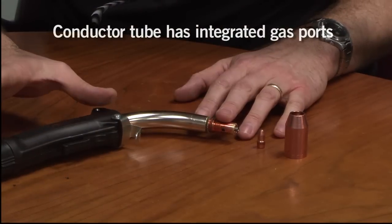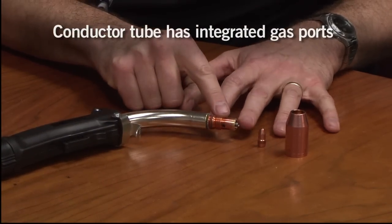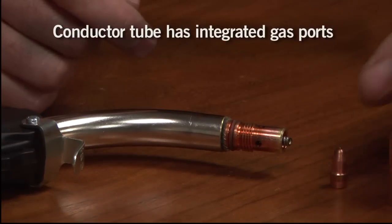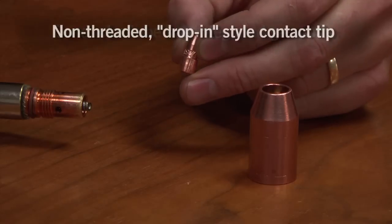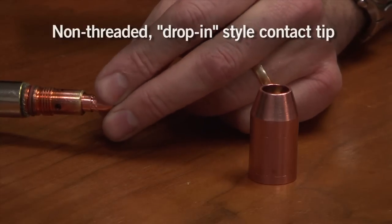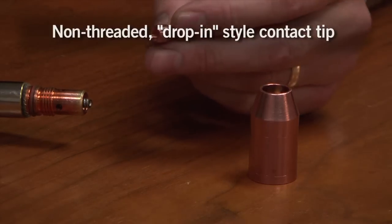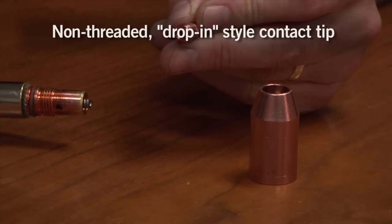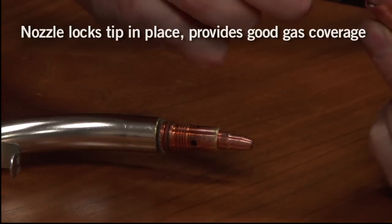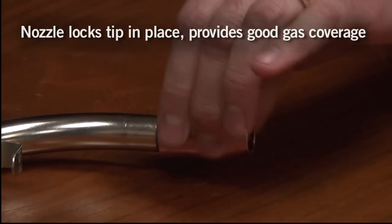Starting with the mid-gun handle and the conductor tube. The conductor tube now has gas ports here which allow distribution of the shielding gas. The contact tip has no threads — the tip seats directly over the liner, directly copper to copper connection with the conductor tube. And then our nozzle — that's an insulated nozzle — screws directly over the top of the system and locks everything in place.